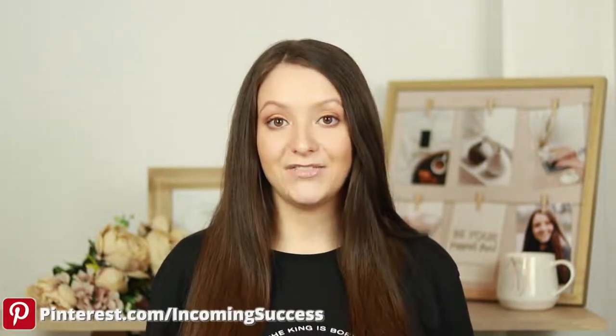You can also follow me on Instagram and on TikTok at Lidya.IncomingSuccess for more content on growing online with social media and making more money online. Thank you so much for being here and I will see you in my next video!